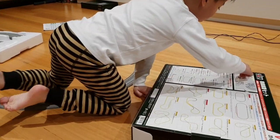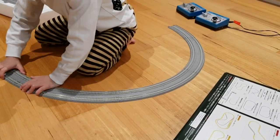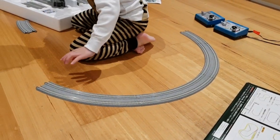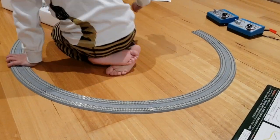So it's one, two, three, four. One, two, three, four. That's it.